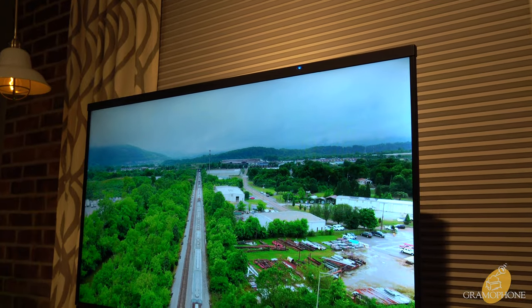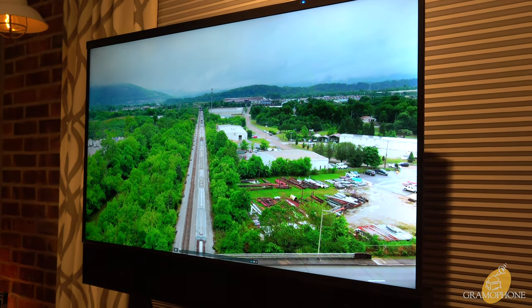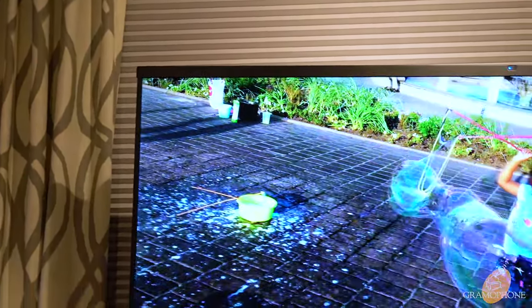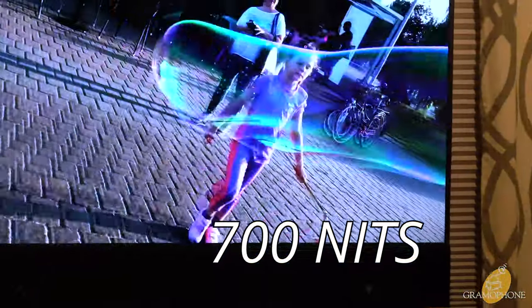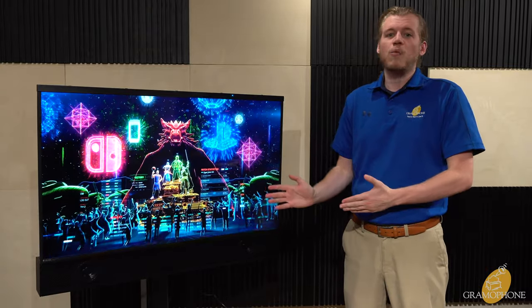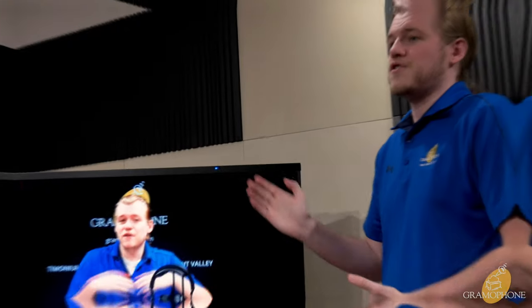Let's talk about the features of the Séura Shade Series 2, which is actually a pretty impressive list given that this is designed to be a shade TV. We'll start with the brightness, which is one of the most important factors when looking at an outdoor TV, since you often have to compete against the sun. This can hit 700 nits, which for a shade model is extremely impressive — that is about 75% brighter than your average TV, and still well brighter than most other makes of outdoor shade type TVs.